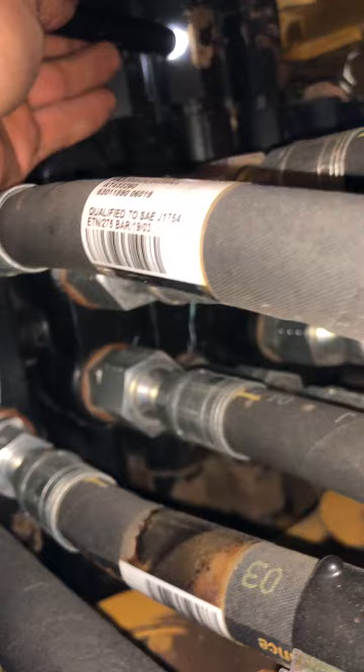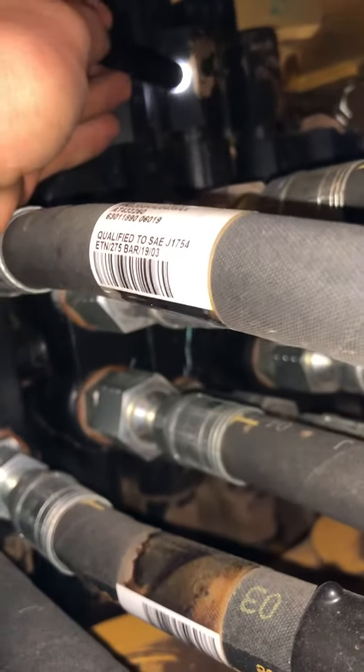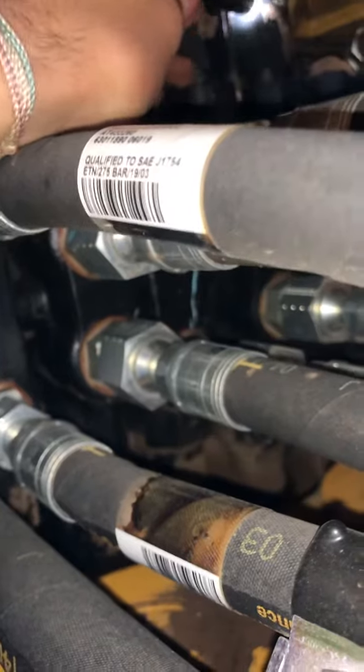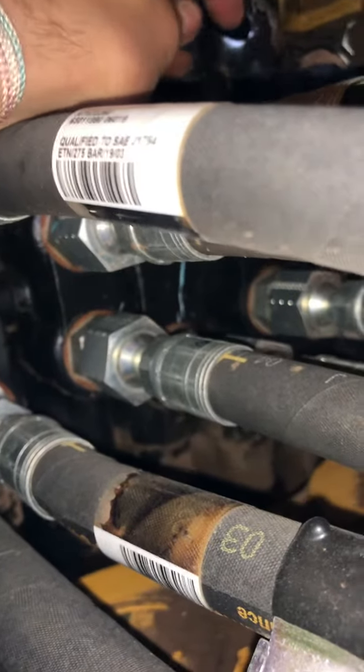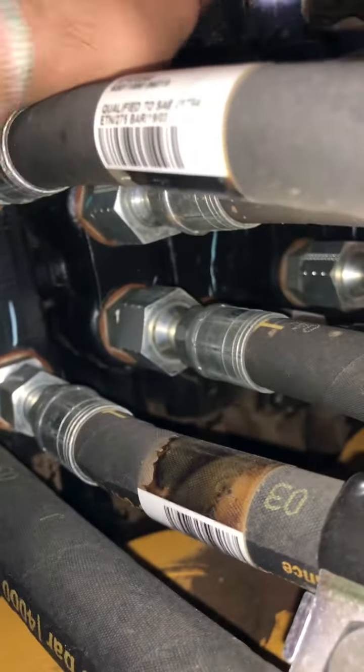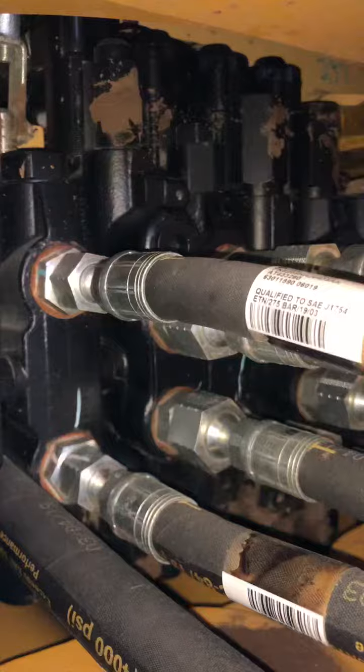Right here is a swing circuit relief valve — that's swing right here. Then the one right next to it is the swing circuit relief valve as well. And that's the backhoe control valve.